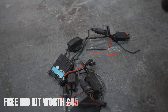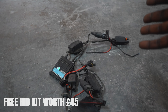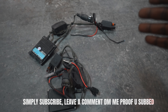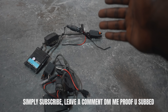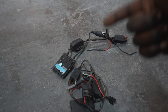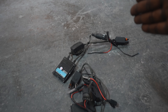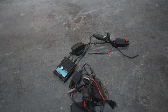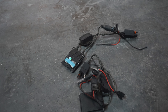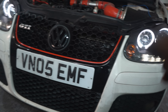I'm going to be giving away this HID kit. If you've got a Mark V Golf, or any vehicle that carries H7 bulbs, all you need to do is subscribe to Salvage Nation and leave a comment down below saying what you're going to do with these. I'm going to choose one at random and post these out to you free of charge. Subscribing is free, leaving a comment is free, and I'm going to post these out to you courtesy of Salvage Nation. Let's get these headlights wired up.